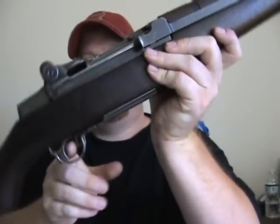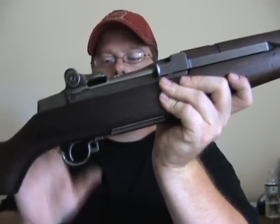It loads from the top. Basically how it works — you just take it and dump it down there, bring the action forward. Here's your safety. Click it off. Boom. You have instant rifle.